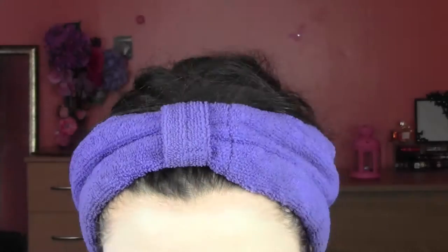Because Kryolan gives a really pale face but I don't want to look like a ghost, on top of it I'm going to apply an ivory foundation. This is the L'Oreal True Match in number one.